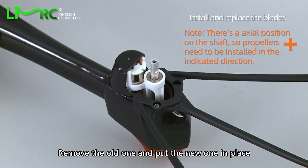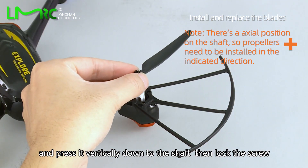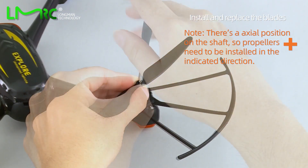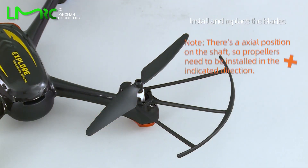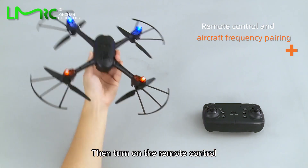Pull the battery into the aircraft. Next, replace the blades: remove the old one, put the new one in place, and press it vertically down to the shaft, then lock the screw.